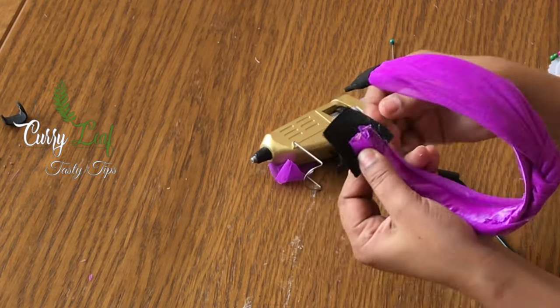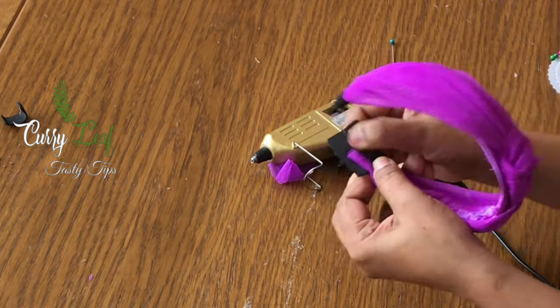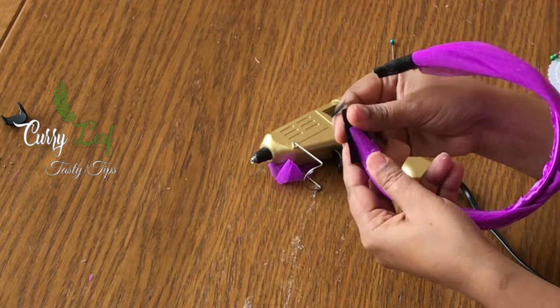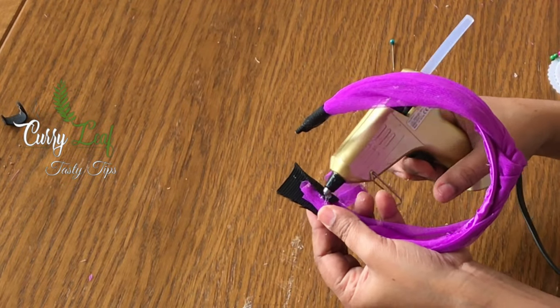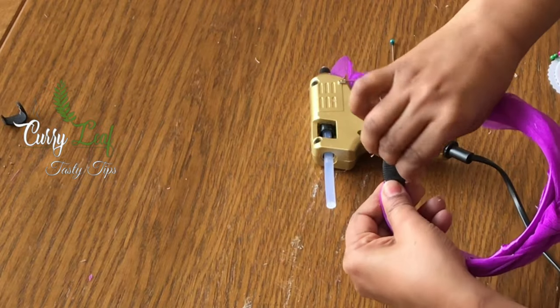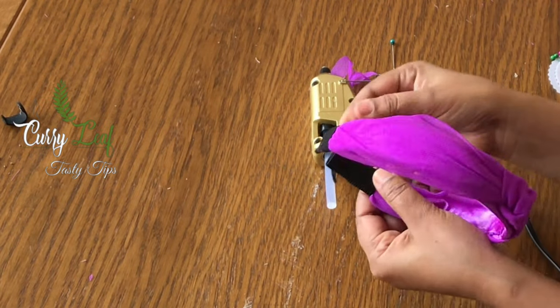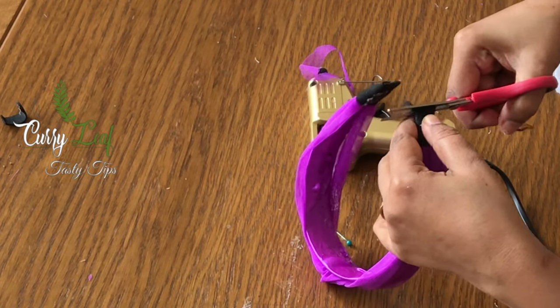We will be able to do it with the elastic and tie it tight. We will be able to do it perfectly. Now we will be able to do it with a matching hairband.